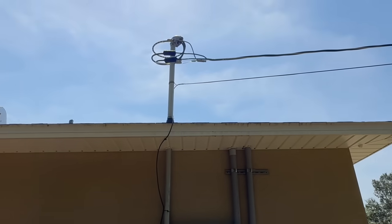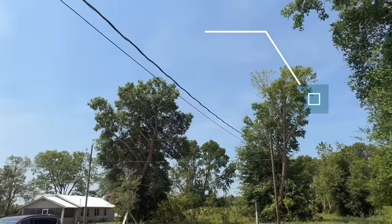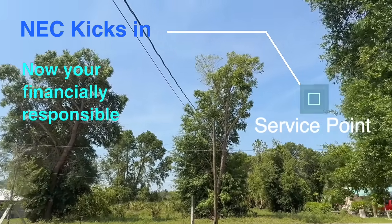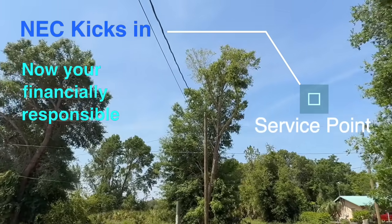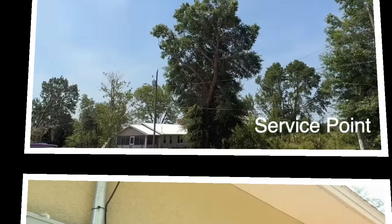It's very important that we understand this definition, because at that service point is when the NEC kicks in. And usually your financial responsibility as the owner kicks in from that point on in the event of the need of repair or replacement.